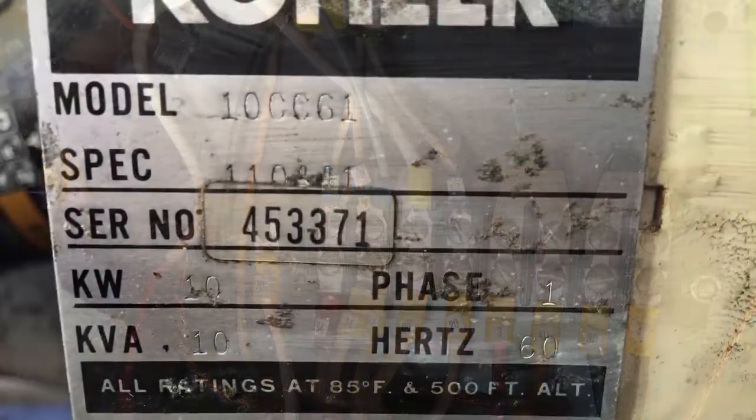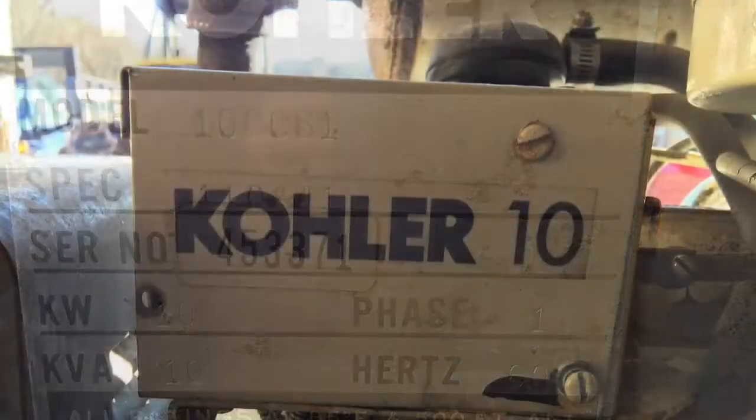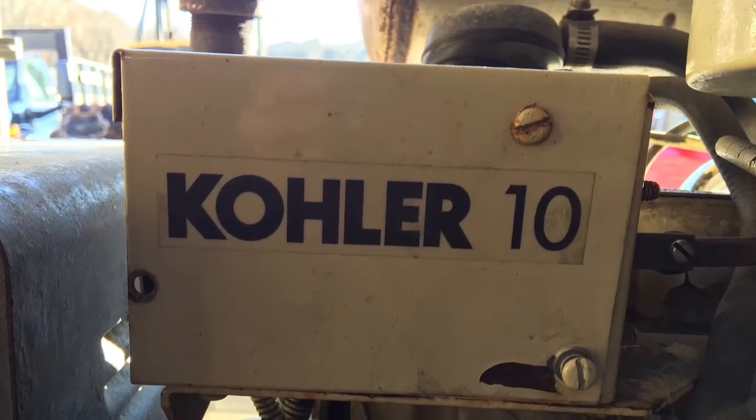It's a good-sized generator — a little Kohler with a Ford four-cylinder engine on it. The Kohler generator puts out 10K. I guess that's why they call it a Kohler 10.